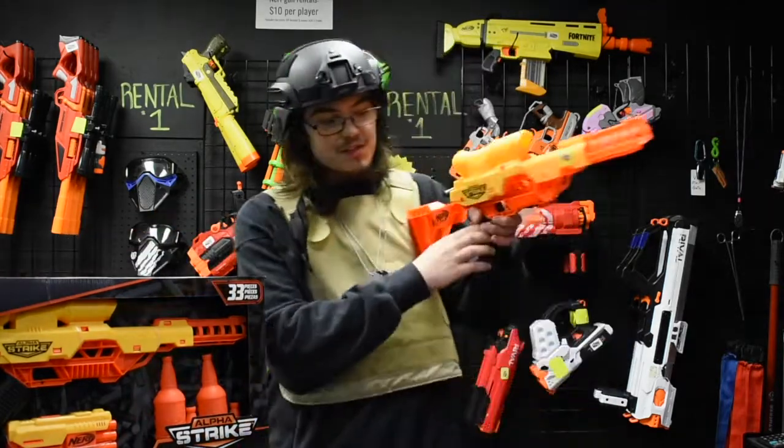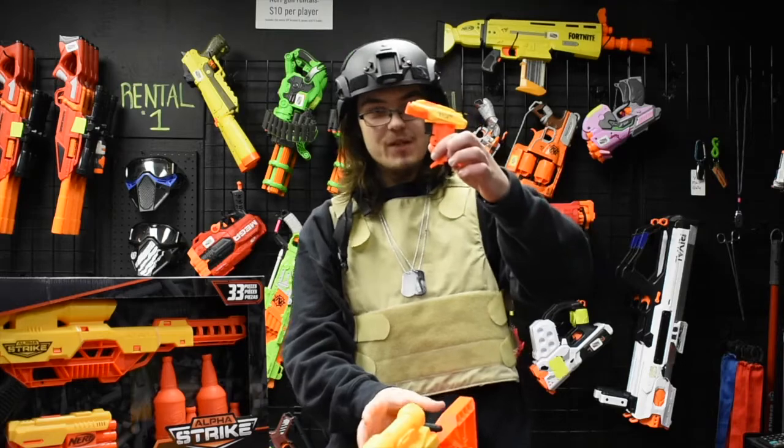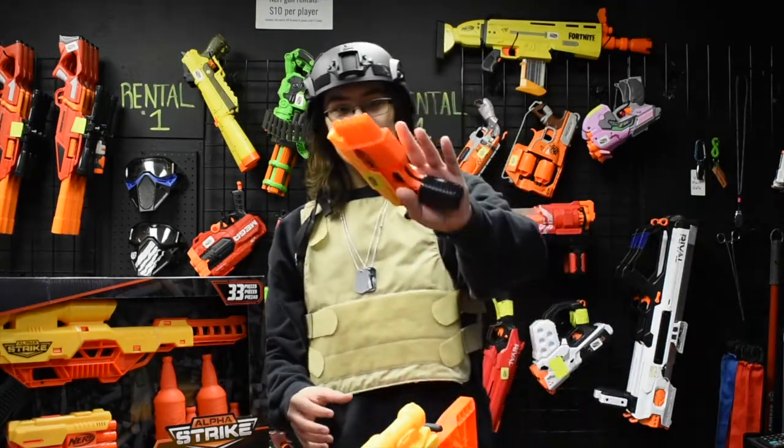It comes with this sniper here, two jolt pistols, and one of these.